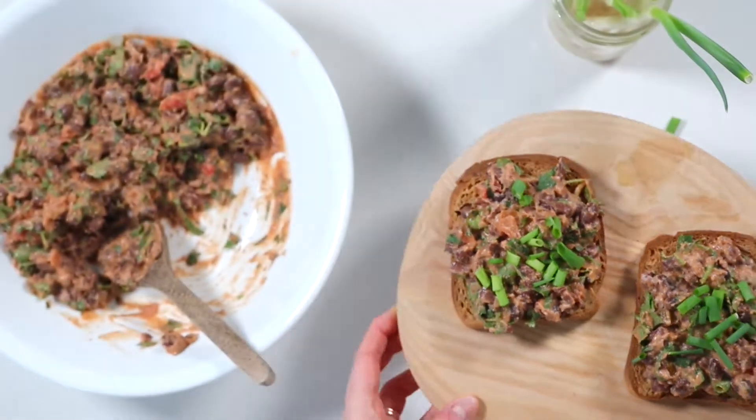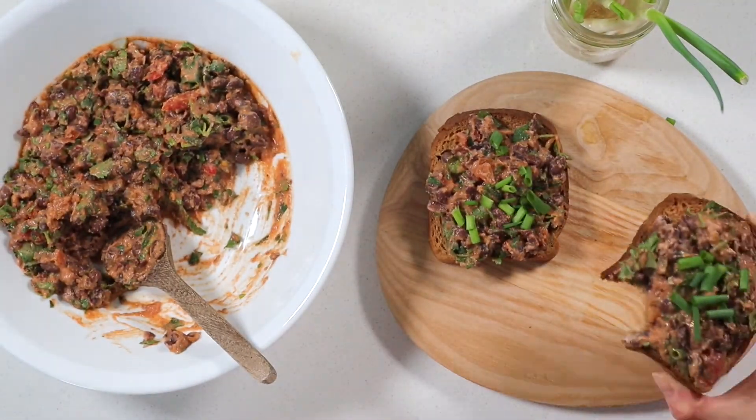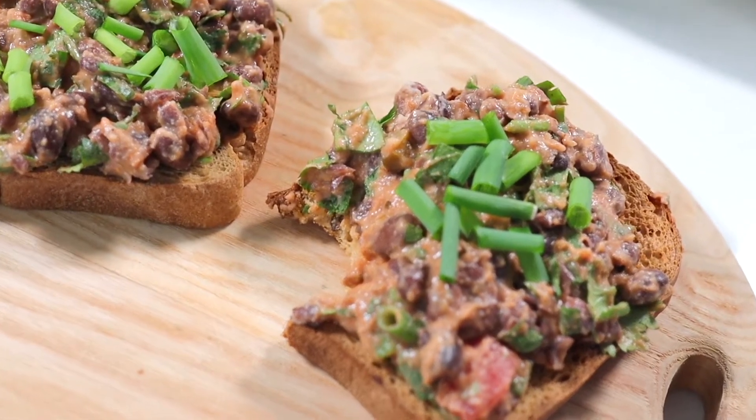Not to mention it's loaded with gut-healthy fiber, plant-based protein to keep you full, and lots of delicious greens. Did I mention it's a total flavor bomb? I cannot wait for you guys to try this out for yourselves.